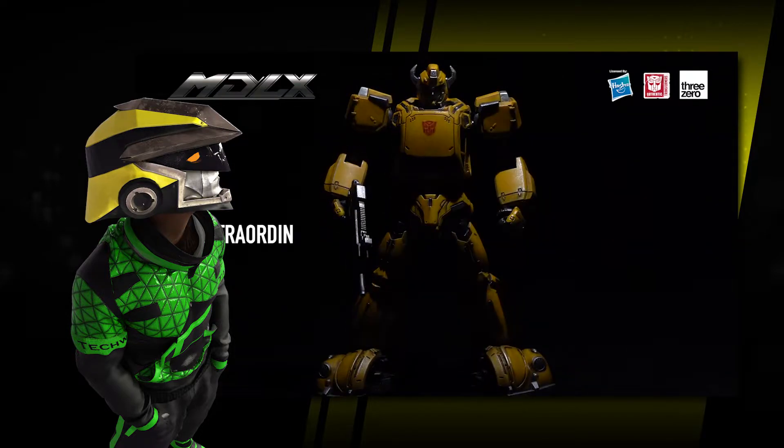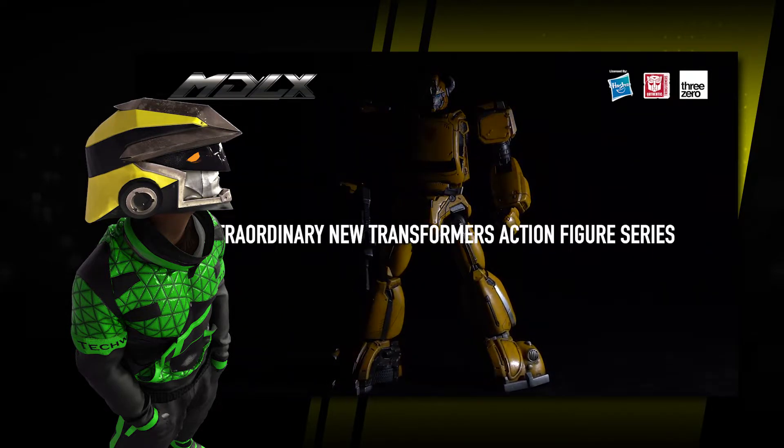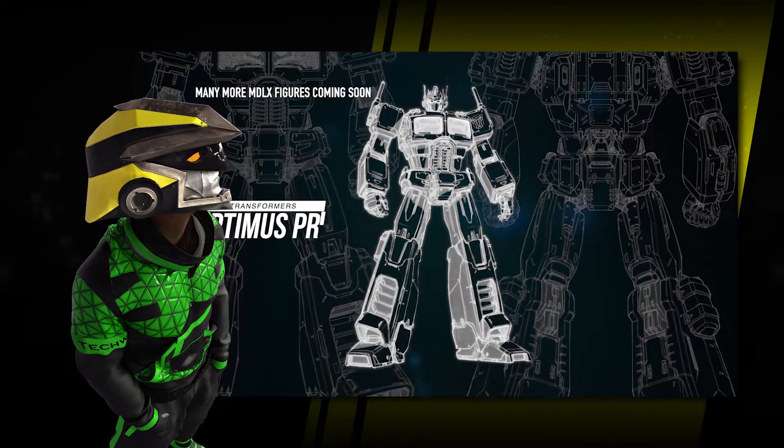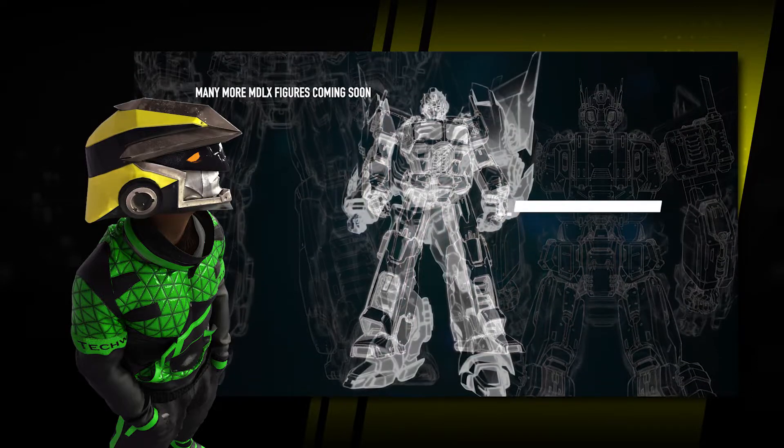They also released a new video where they share future plans for the MDLX line. And check it out — we're gonna have a redesigned MDLX G1 Megs. Go ahead and check the video.